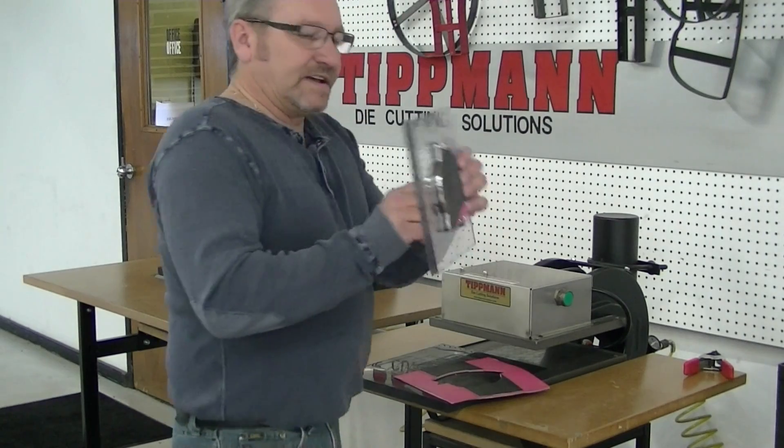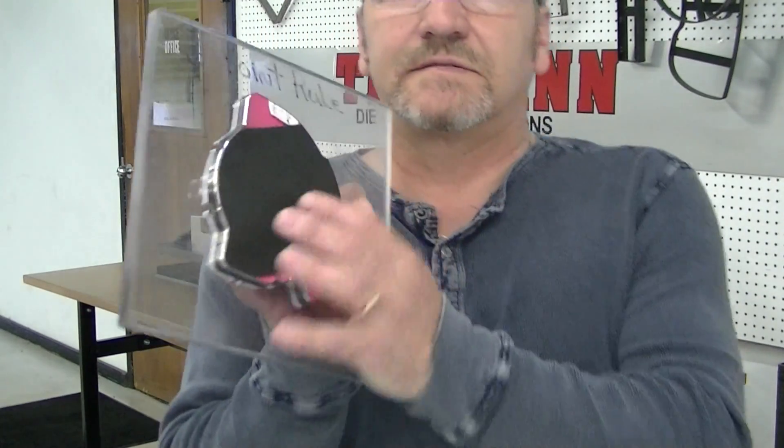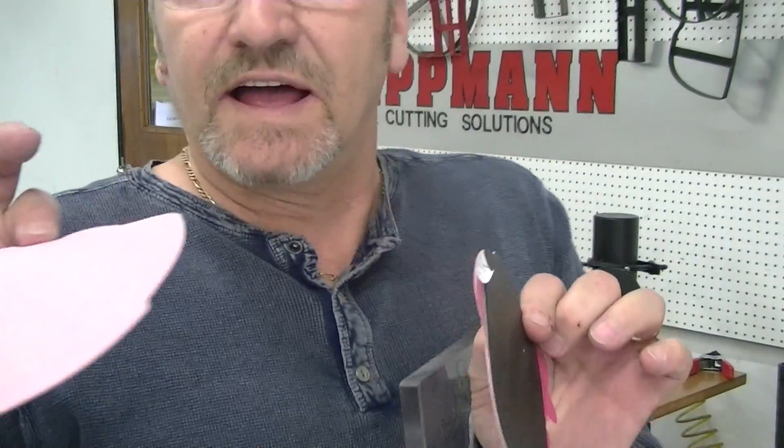And as you can see, you cut the piece out very, very clean, very precise. You're going to have two exact pieces back to back, just like that.